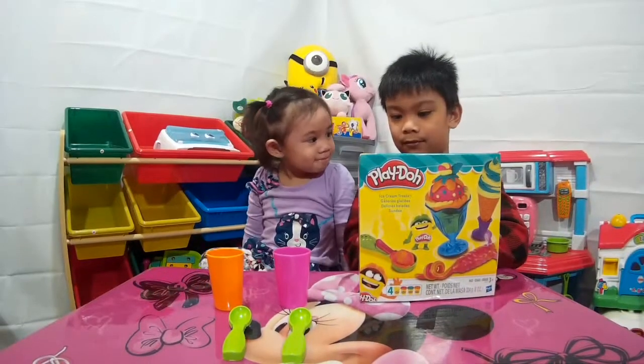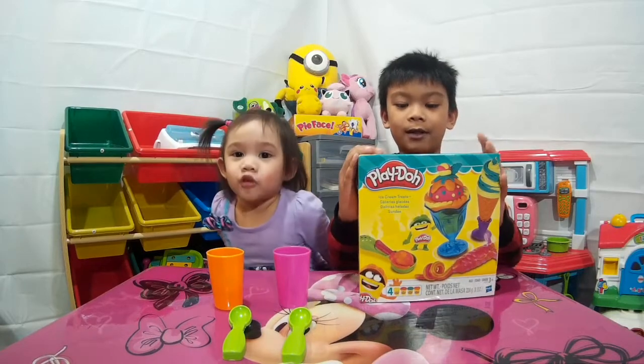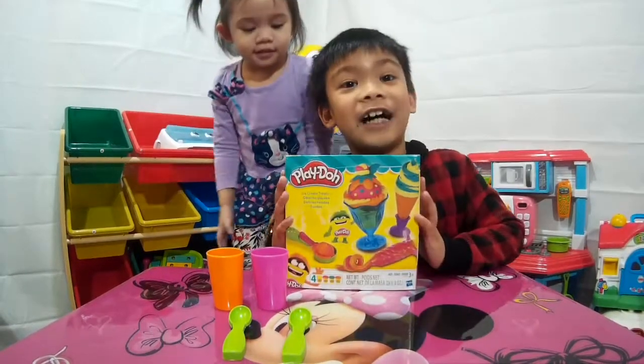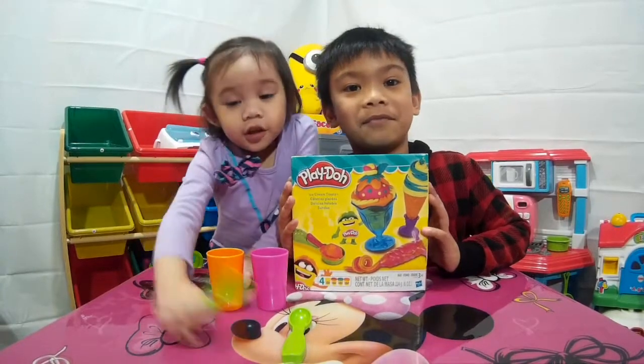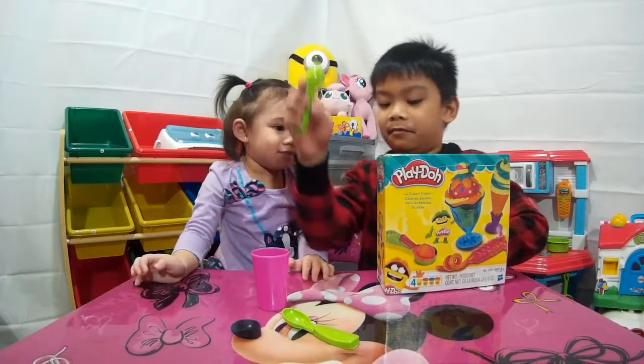Alright, so tonight we're gonna have some fun playing with Play-Doh! Ice cream! I'm holding the ice cream Play-Doh edition! We're gonna make some ice cream treats tonight — one for Daly, one for Dominic!